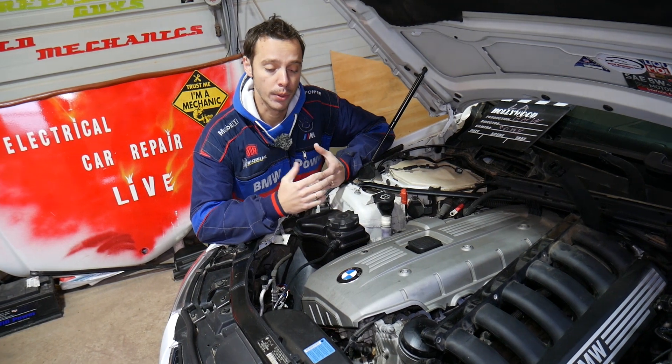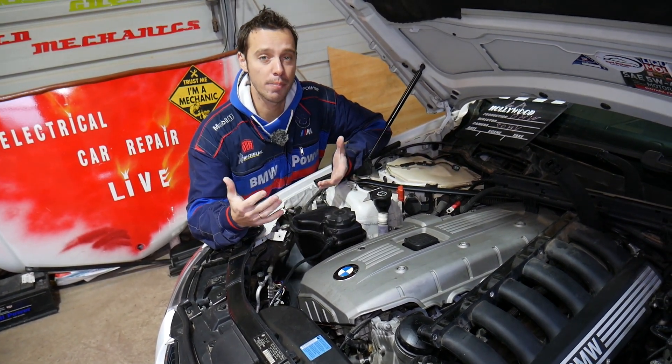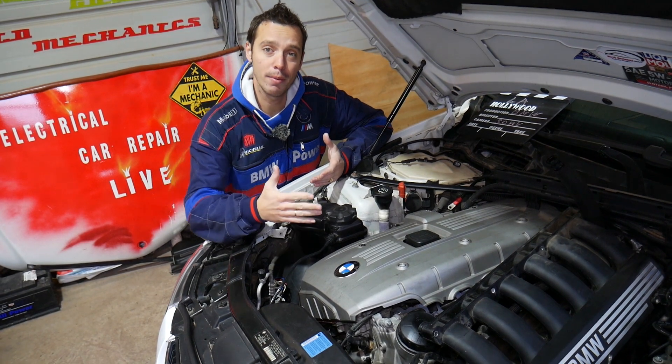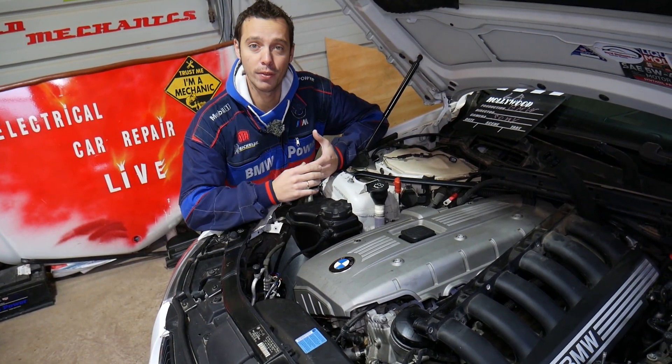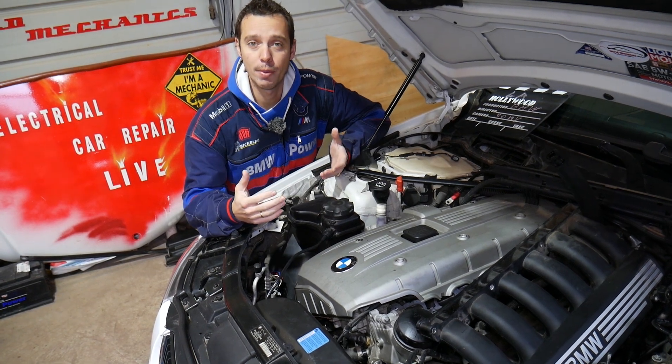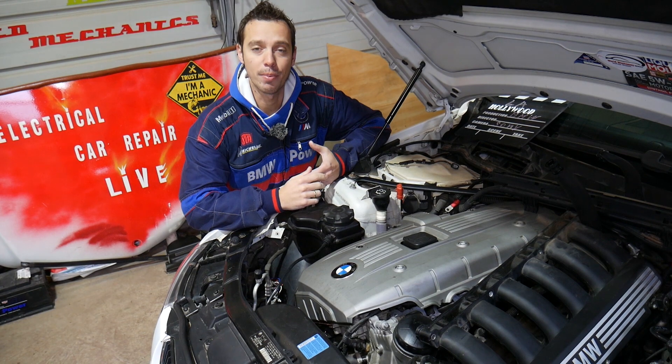Quick introduction to the channel: every single car we get at the shop, we make at least 200 free repair videos, and specifically on BMWs we will make probably more than 400-500 free videos. Why we do all that? Simply because our mission at the shop is to save you guys as much money as we can.